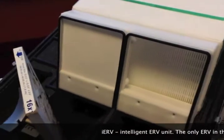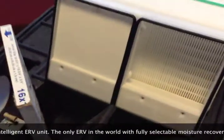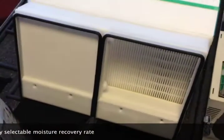Let me show you around our new unit. I'm gonna grab the camera now. This is the enthalpy heat exchanger, and I'm going to demonstrate the switching of the flaps first, because that's the one feature that most people didn't understand.